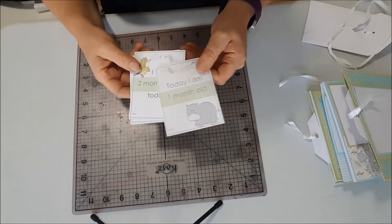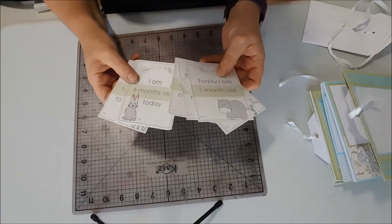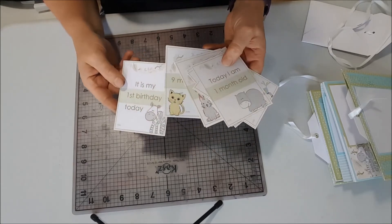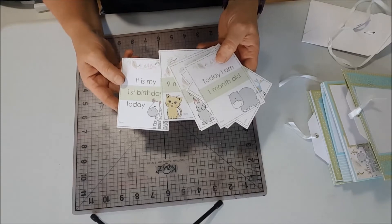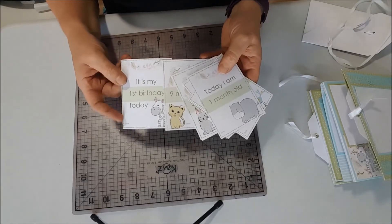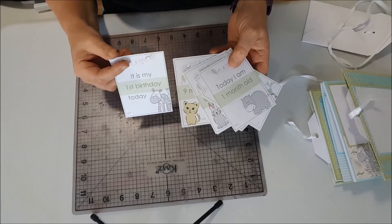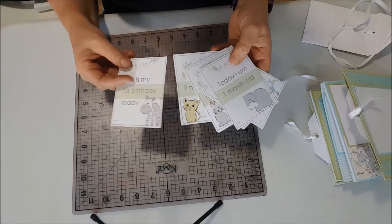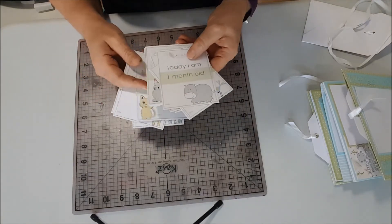Today I'm one month old, two months old, right through until it is my first birthday today. Your little baby can either have one of these cards when you take the photo, or you can put it into the photo album next to the photo that it corresponds with. So it's a lovely little memento of baby's first year of life.